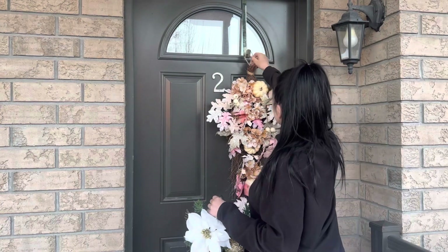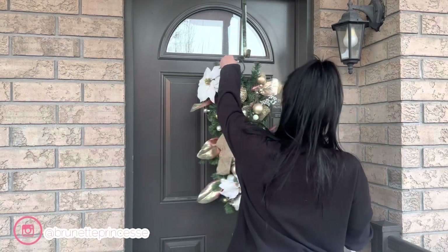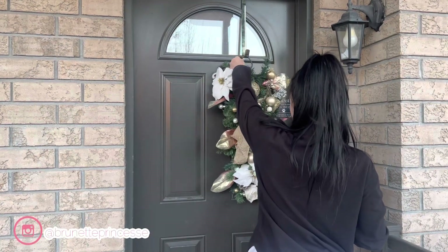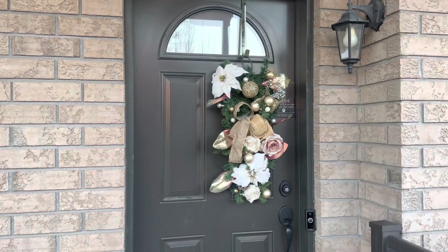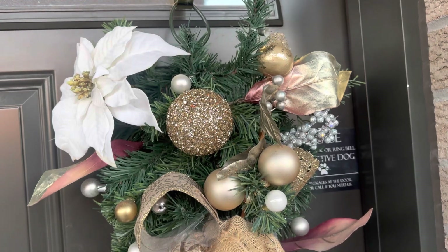Hey babes, what's up? Welcome back to my channel. I hope you guys are doing well. As you can tell by the title and the thumbnail, we're decorating for Christmas 2022, so hopefully you guys enjoy this video.